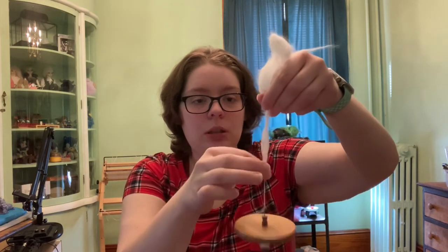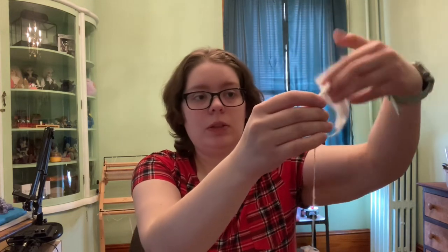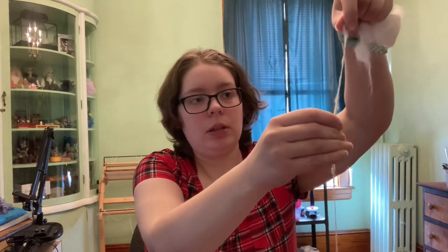Hopefully I can get the whole thing spun. I will have links in the description to the shop selling the rabbit fiber and to the maker of this specific spindle. I have a whole collection of drop spindles of different types and this one works pretty well for more fragile samples. Already starting to look better. This is probably what I'll be using for the yak as well, although I'm not ready to spin that today.